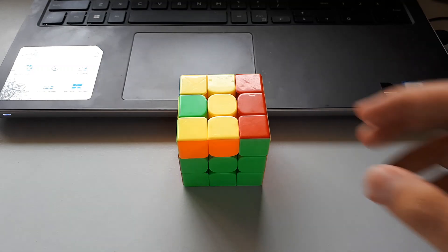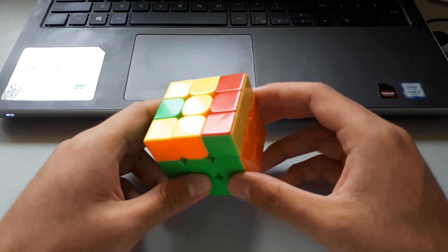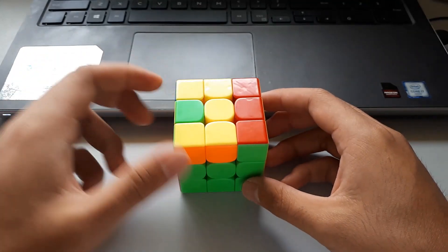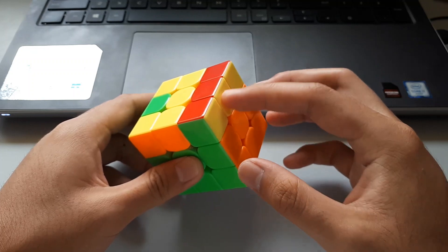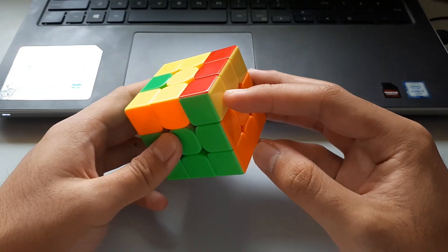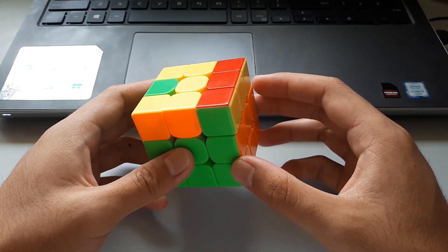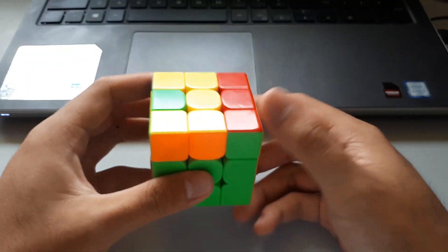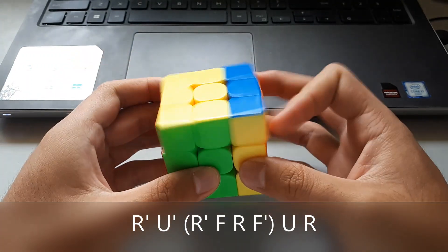Moving on to the C shapes — this first case is fairly easy to recognise. It's got the C shape and a 3x1 bar on the right hand side. We want to hold this bar towards the right hand side and then use this algorithm. It's a fairly simple algorithm involving the setup moves R', U', then you go into a sledgehammer, and then undo the setup moves.